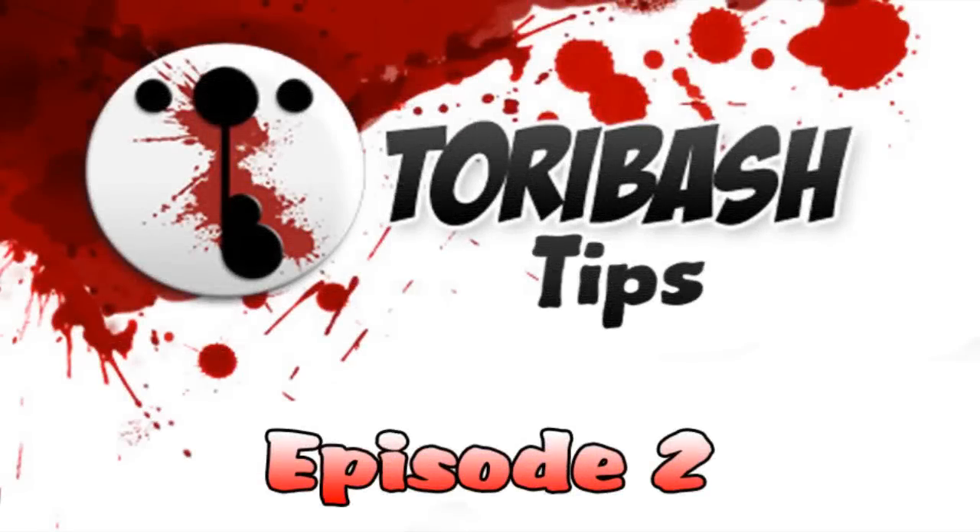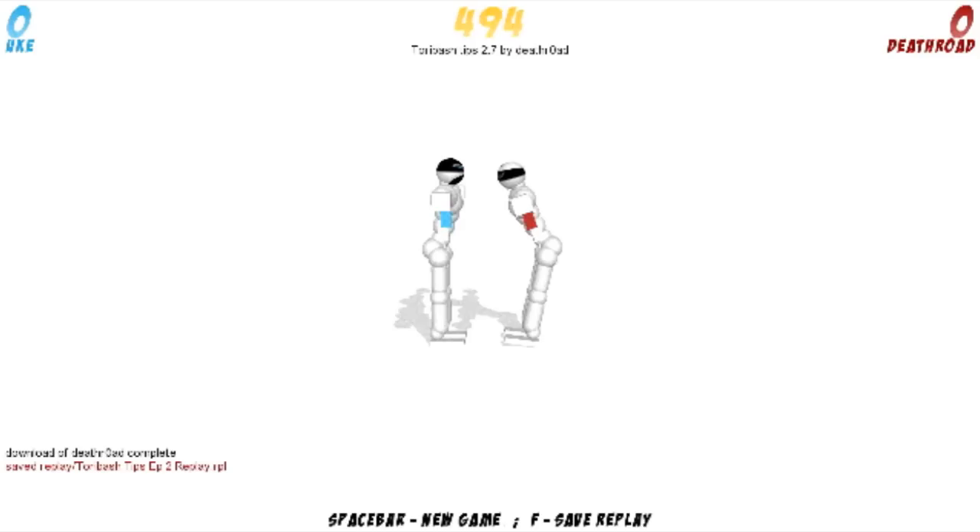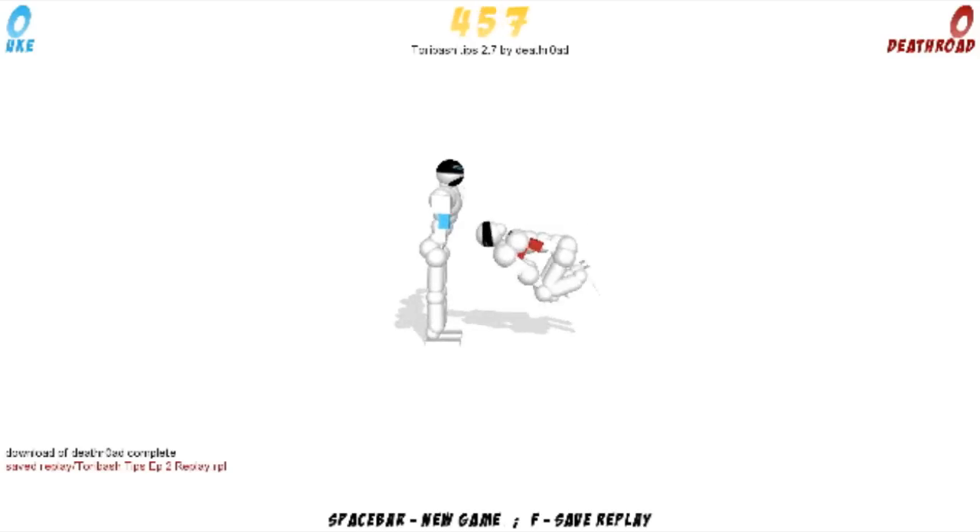Hey guys, welcome to Atari Bash Tips episode 2 with Jack Morris and Moe Williams. Today I think Jack's got a move to show us. Yes I do, I have a move I'm calling the Mouse Trap, so here's the replay of it.